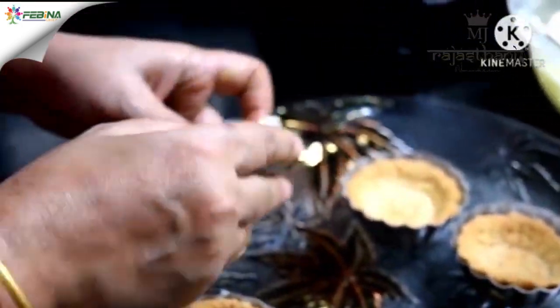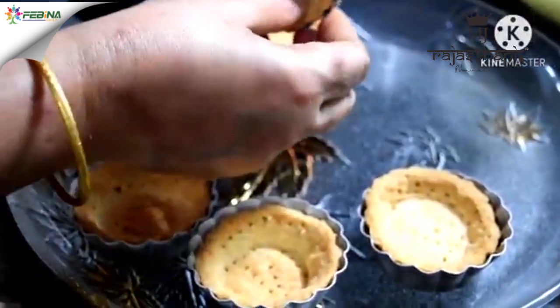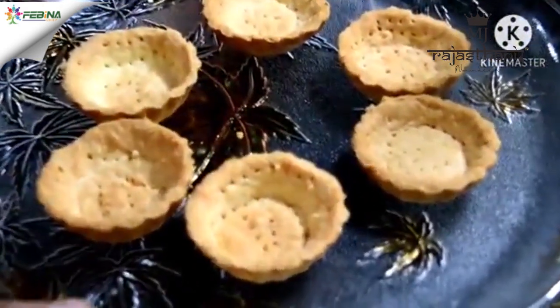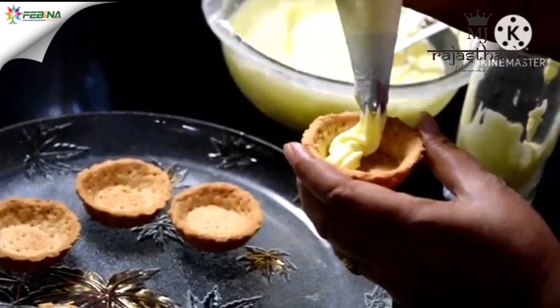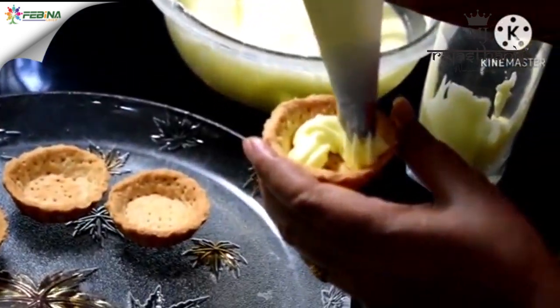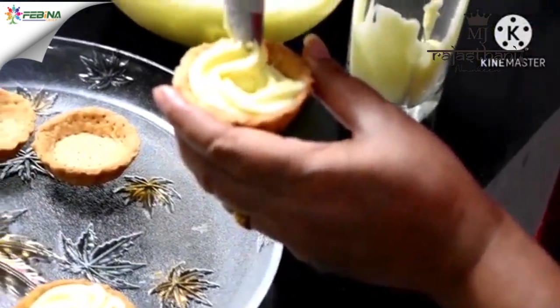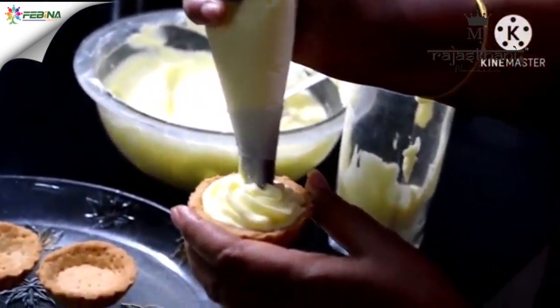Look — our lemon tart shells are perfectly baked! They come out of the molds very easily and effortlessly. See what a beautiful color they have. We will let them cool completely, and our lemon whipped cream is already ready to pipe in. Look how beautiful it is looking!